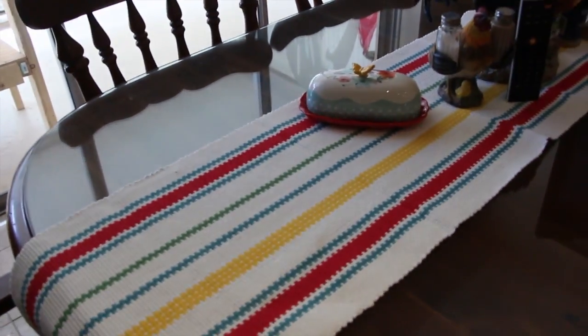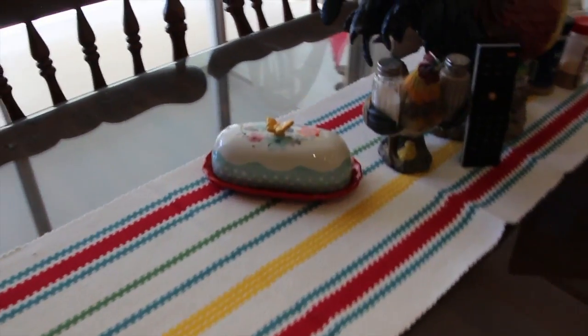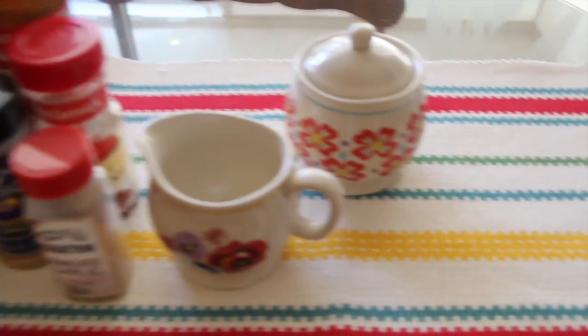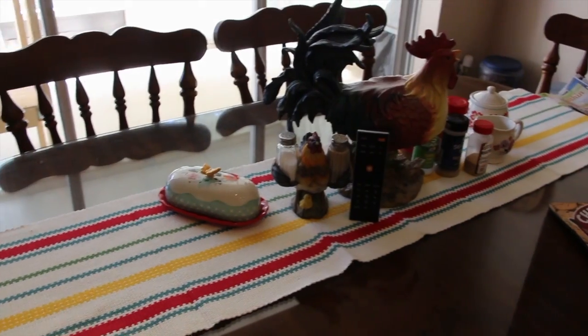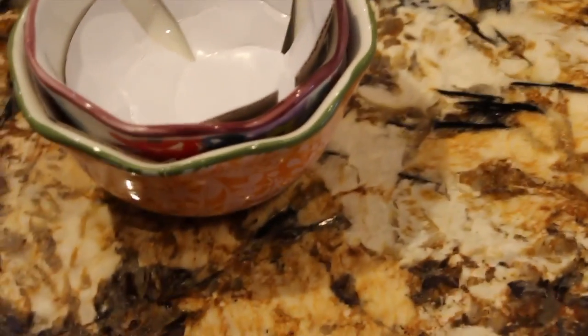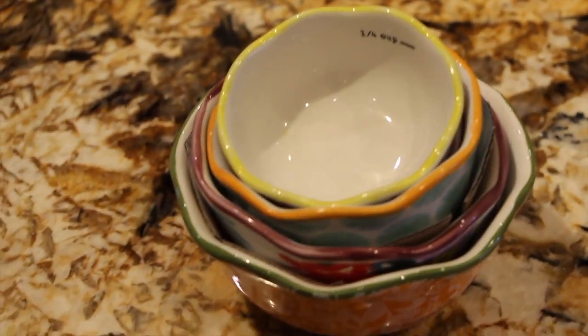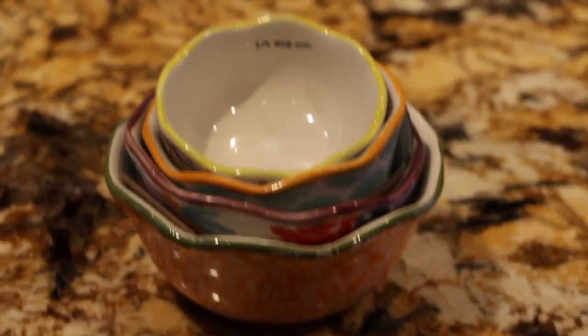I also happened to see this table runner. It's from the Pioneer Woman Collection. That's her butter dish, and the cream and sugar. This is a nice runner — it goes well with my kitchen, all the colors. I also have her measuring cups. I think they're pretty neat. She has a lot of interesting stuff. I just wanted to show you guys what I just bought.